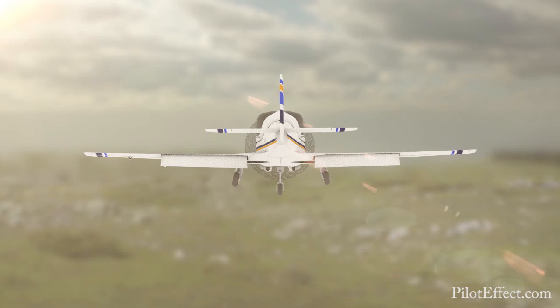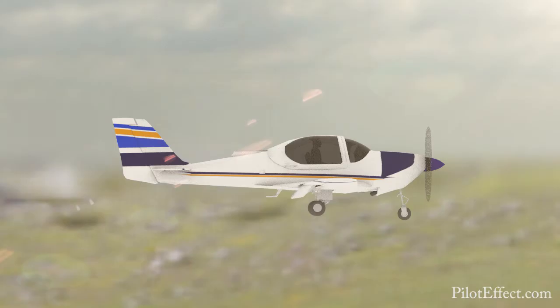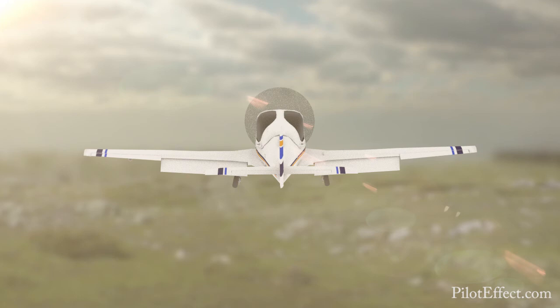Next, we need to slow down to an airspeed close to the stall warning, all while maintaining altitude. Reduce a little bit of power to lose energy, distributing the energy loss from airspeed only by easing the nose up. Back trim as required. Approaching desired airspeed — add some power and simultaneously add some right rudder. Hold the attitude steady and trim as required. Slow flight has been established.